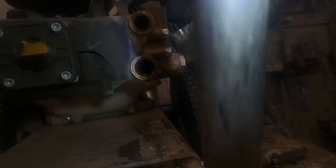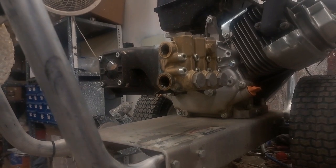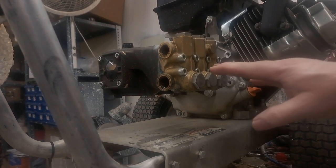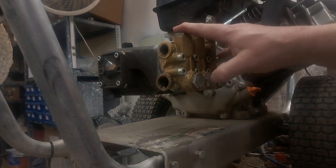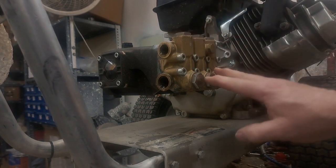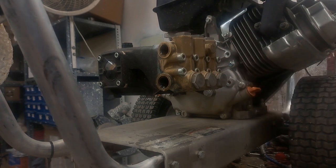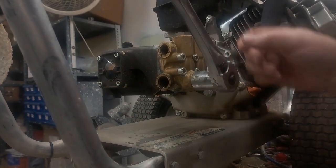You see that silver circle way in the back? That's not supposed to be there. Usually if you've got a valve that goes bad it's going to be one of the three in the front — those will fail first, the back ones last. So we're going to look at these right here and see what we've got on the inside, and that's going to tell us what's going on.